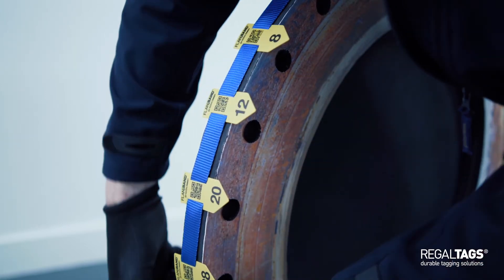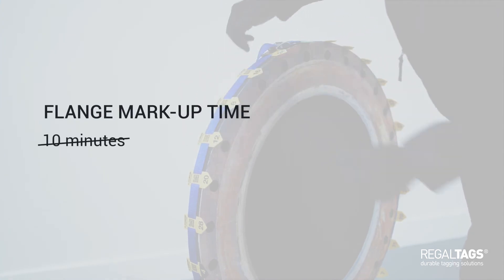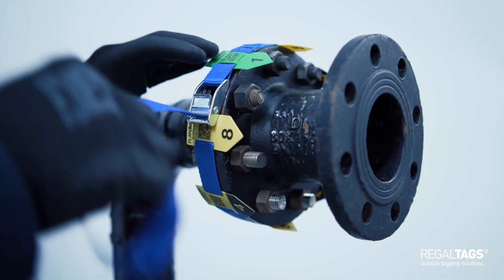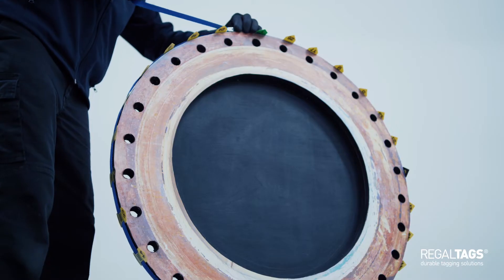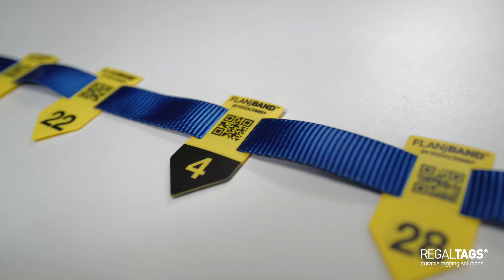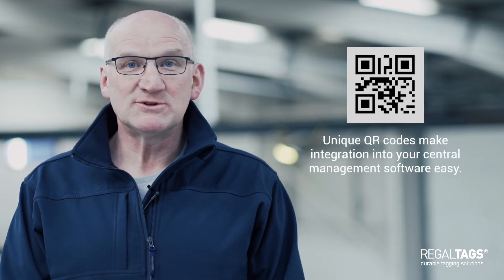One example scenario: a flange which has previously taken 10 minutes to mark up could be completely prepared in under a minute with the assistance of a Flange Band. Flange Band can be used by one person — a simple magnetic fixing holds the buckle in place while the band is looped around the flange and secured. What's more, every marker has a unique QR code to make integration into your central management software easy.